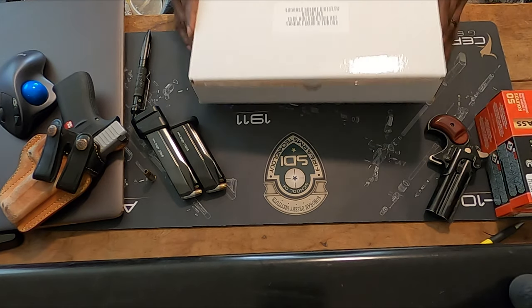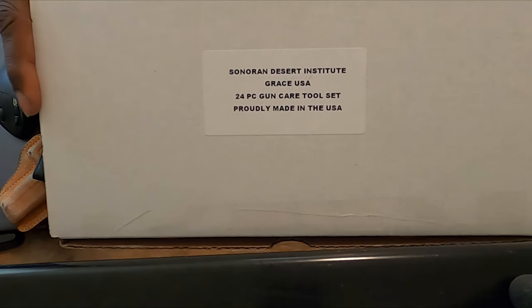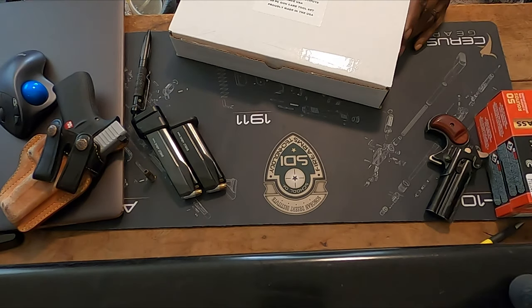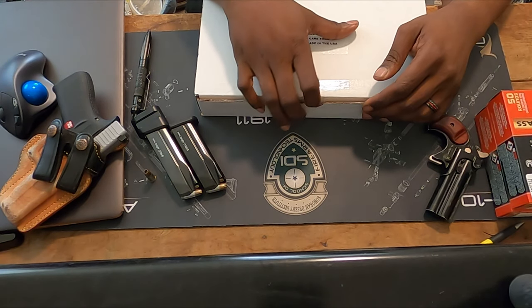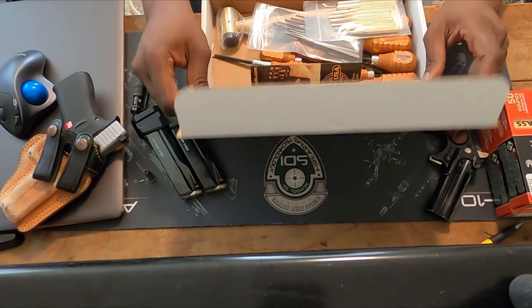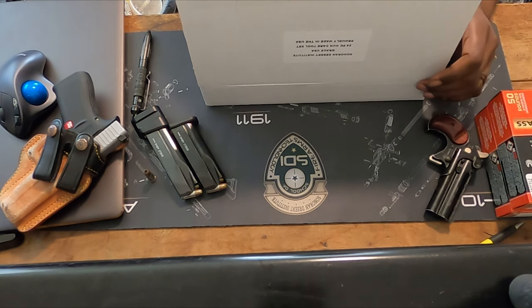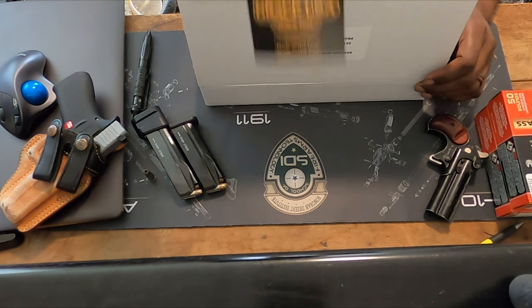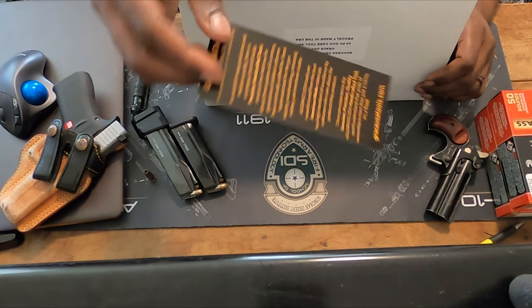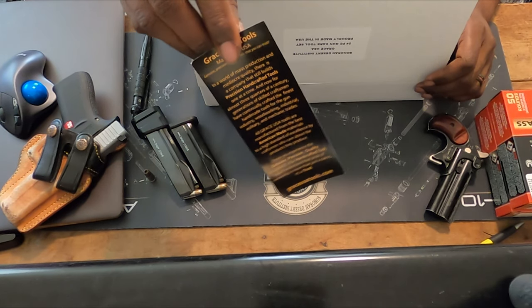So in this box right here, you can see it is from the school — this is Sonoran Desert Institute. In the box you're going to get your pamphlet for Grace tools, which has all their information on it.